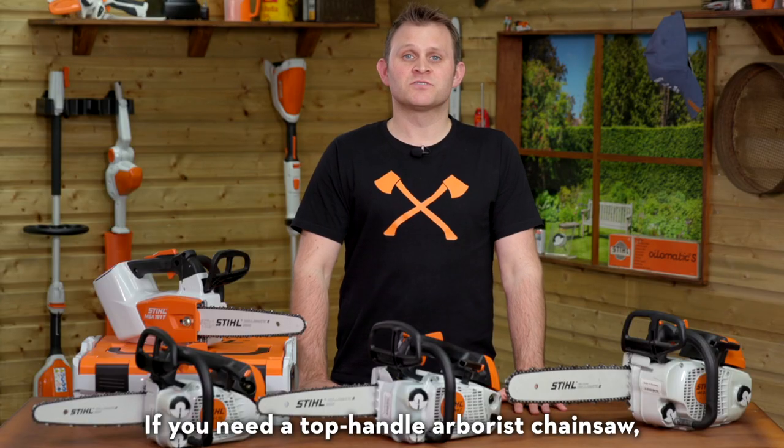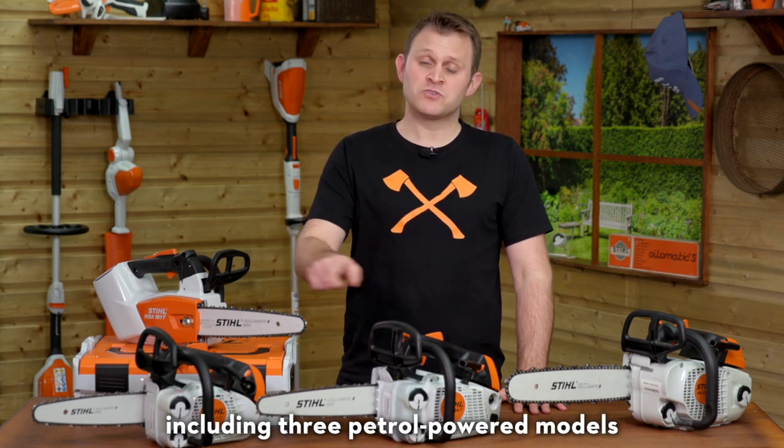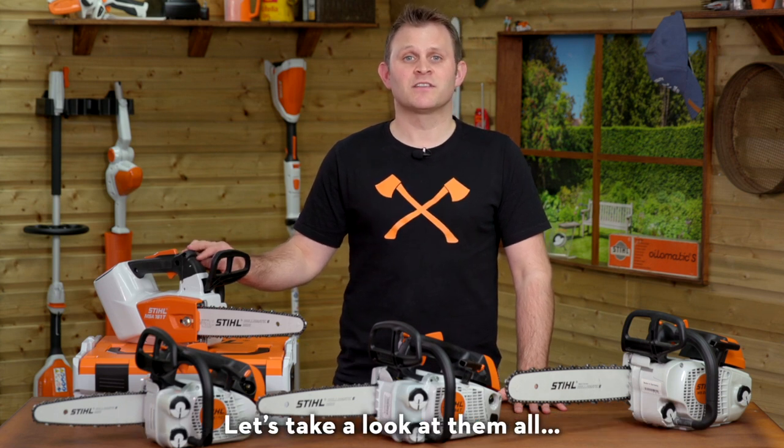If you need a top handle arborist chainsaw, then we've got you covered with four models to choose from, including three petrol powered models and one battery model. You're spoiled for choice — let's take a closer look at them all.